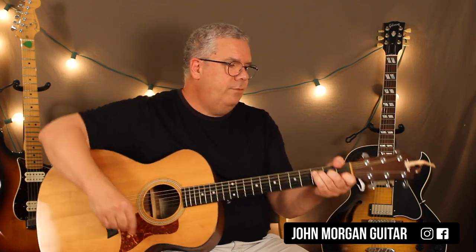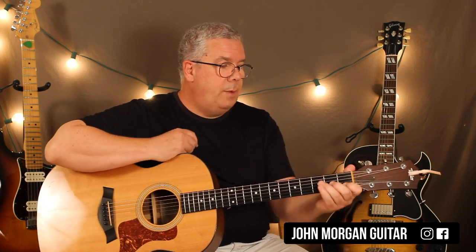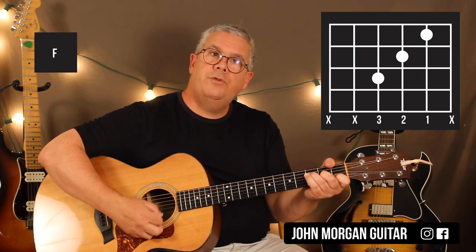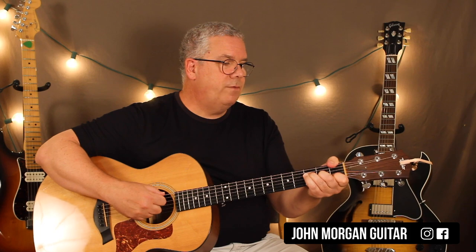The key that he's in is F. It's only two chords, so you could do it in any key you want — it would be simple. So I'm going to do it in F: fourth string third fret, third string second fret, second string first fret. I'm going to mute the first string. My thumb's going to wrap around to the sixth string first fret.